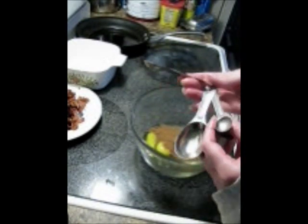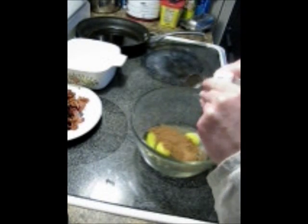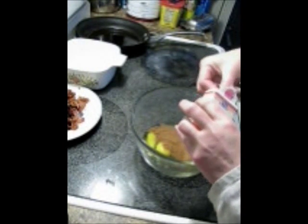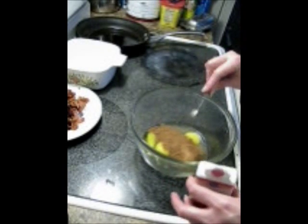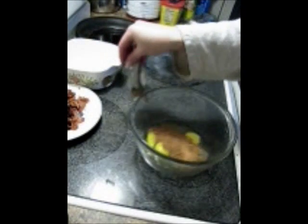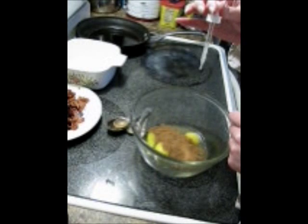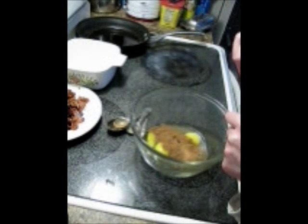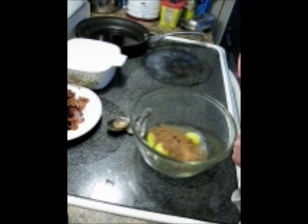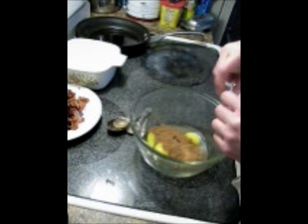And half a teaspoon of nutmeg — the spices smell good to me. And you can do three packets of sweetener, or about seven or eight drops of stevia. I like the mixture, so I'm going to do one package of sweetener as well — whatever sweetener you like.